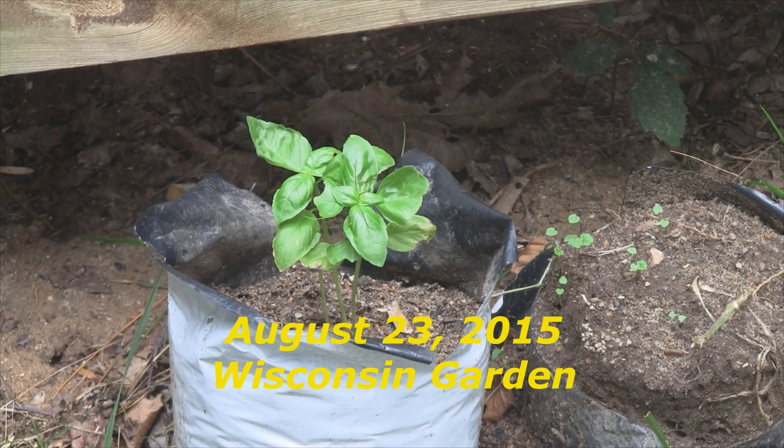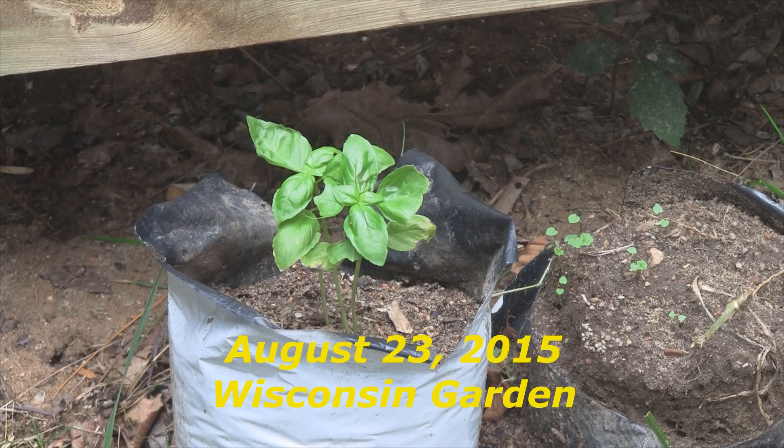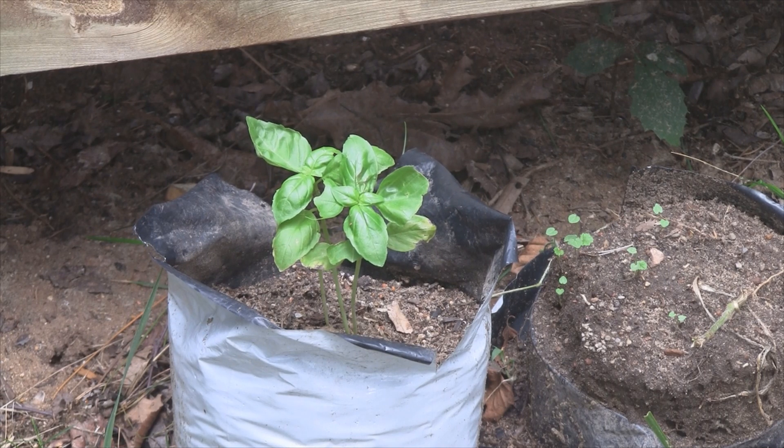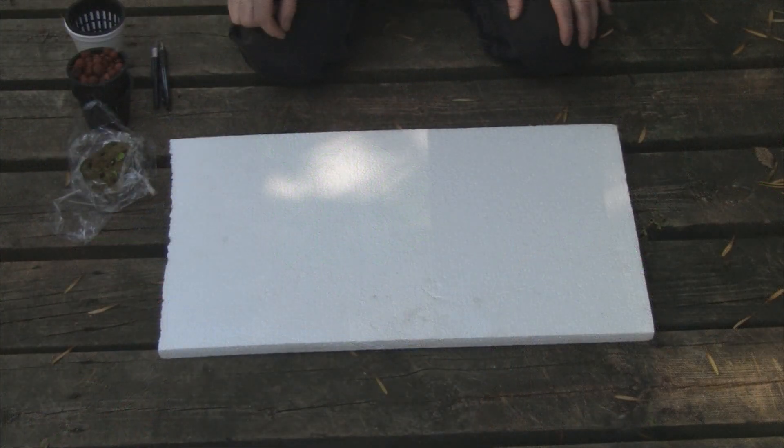Hey everybody, today is Sunday August 23rd, 2015 and this is my Wisconsin garden update. What you're looking at is some basil I threw in a grow bag about four weeks ago - the grow bag is deteriorating, it's been out here a few years. Today I'm going to show you an aquaponics experiment I started four weeks ago - a floating raft of lettuce on the lake. I also have a little help from Robert De Niro, so stay tuned.